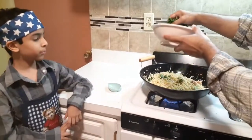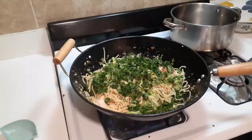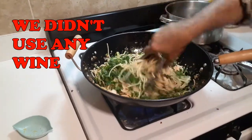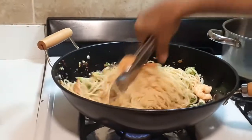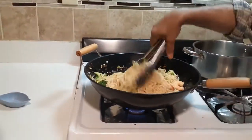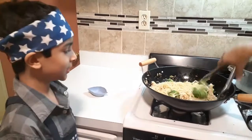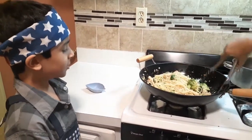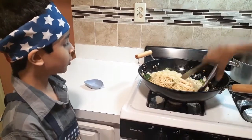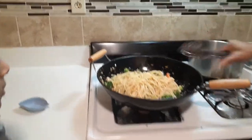Time to mix the pasta in. Now we are going to sauté for a little bit. And now our scampi is now ready. Take a look guys — it looks already so delicious. And the smell is also very good because of the garlic. I can't wait to try this.